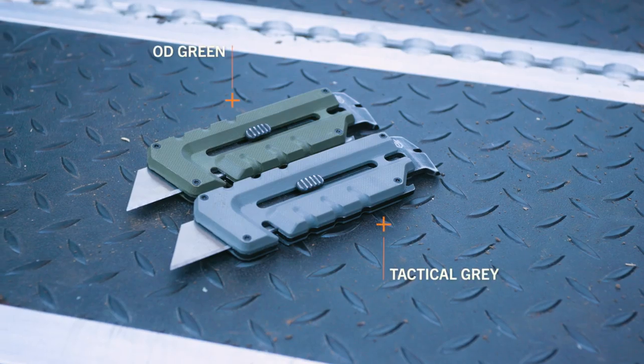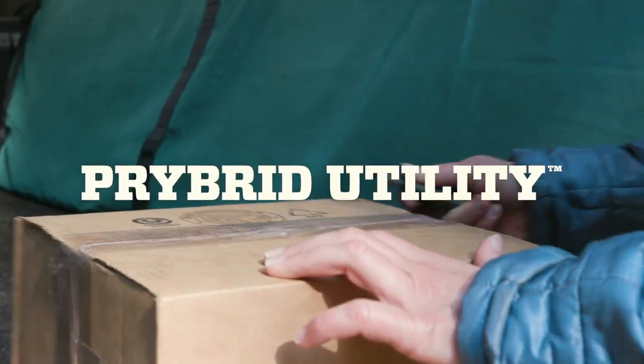It's available in OD green and tactical gray. Perfect for carrying in a pocket or on a keychain, the Prybred Utility offers tremendous function in a compact form factor.